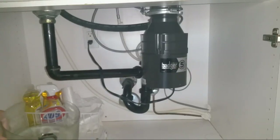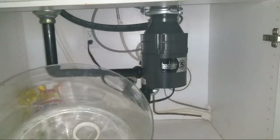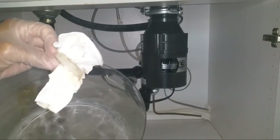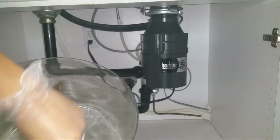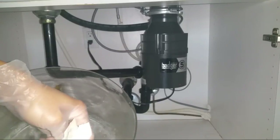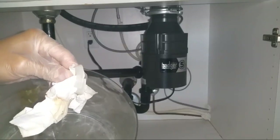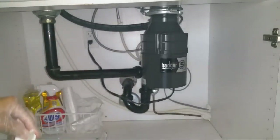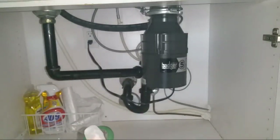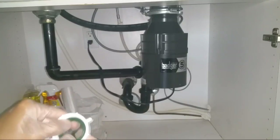This old one — see right here — it's cracked, that's why it's not holding correctly. This new one is a good match. Go to Home Depot, Lowe's, or whatever hardware store you're close to and pick one up.